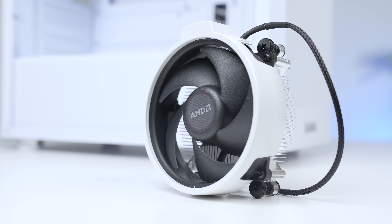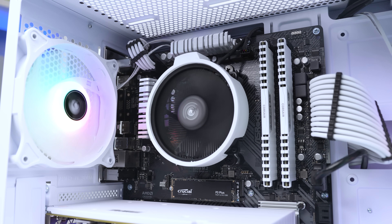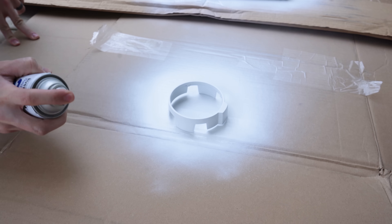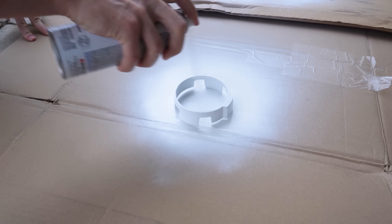Another advantage of the 3600 is that you can use a stock Ryzen cooler, which most PC flippers and builders have laying around, or sometimes they come with the 3600 if you buy them used. That's exactly what I recommend doing. Per usual, I spray painted mine all white, and even this smaller Wraith Stealth model is enough to cool the 3600.